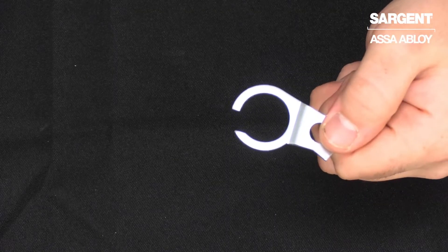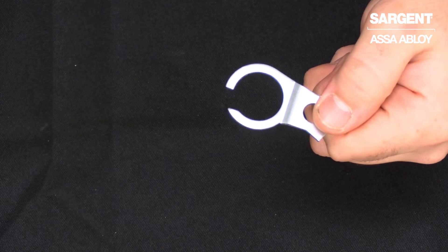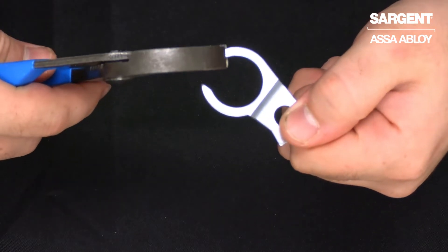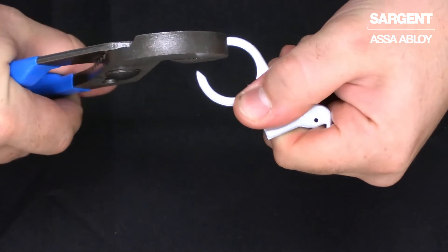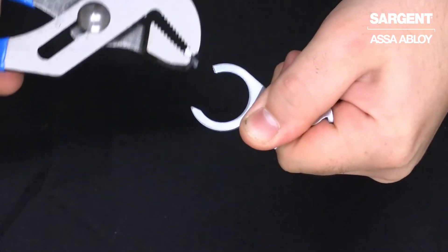There are a few different tools that will work to break off this point, but in this case we're going to use a set of pliers. We will put the edge of the pliers on the start of the break-off point, and we're just going to snap that back.